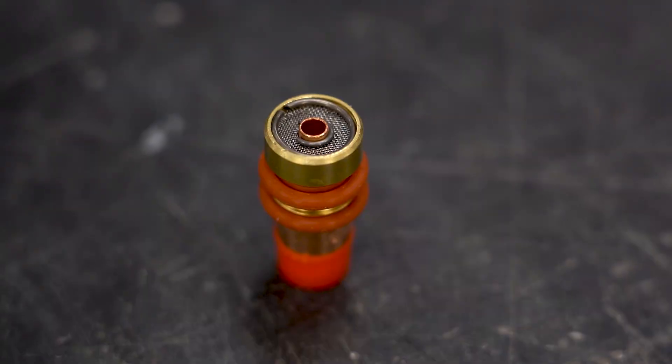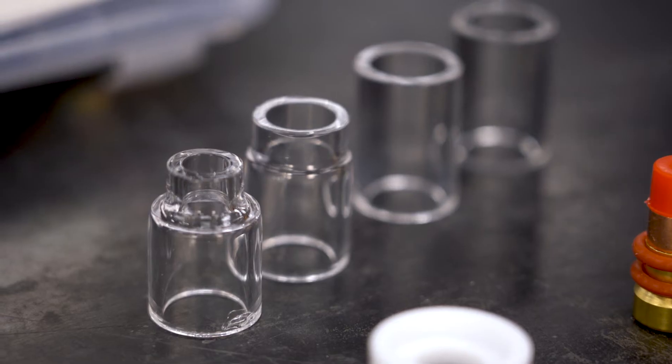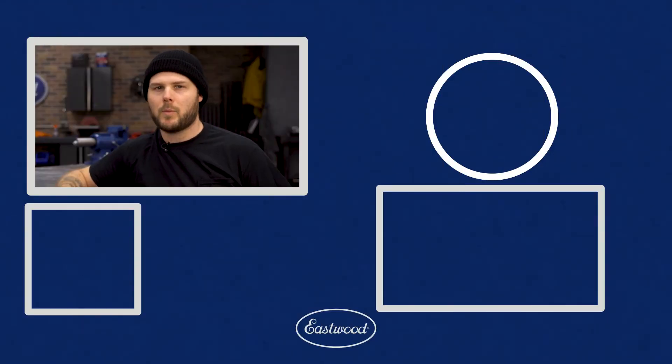With the Pyrex gas lens kit, you can be sure that you'll see an improvement to your welds right away. The improved laminar flow, small form factor, and clear gas cup will create cleaner welds, allow for more room while welding, and not have you questioning how the weld looks while you're working. To improve your welds and get the most out of your machine, head over to eastwood.com today and pick up the Pyrex gas lens kit.